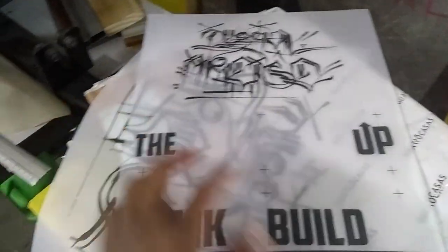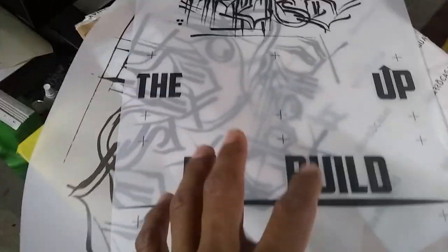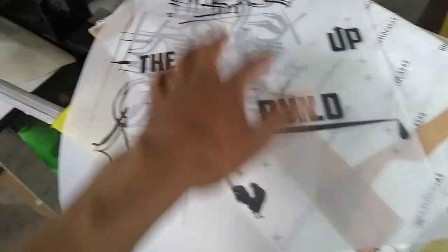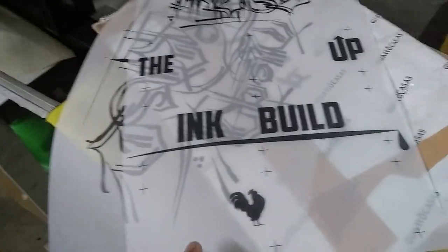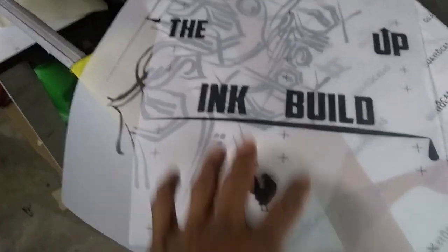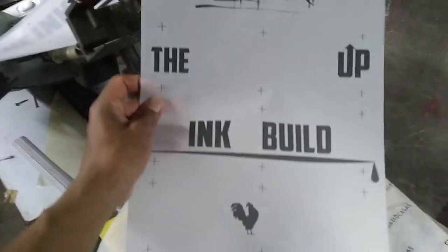As I mentioned in the other video, I don't like wasting a lot of space on the film, so I decided to add my other logo from the Ink Build Up just in case I want to make another print using that design. And here's the back print of the shirt.